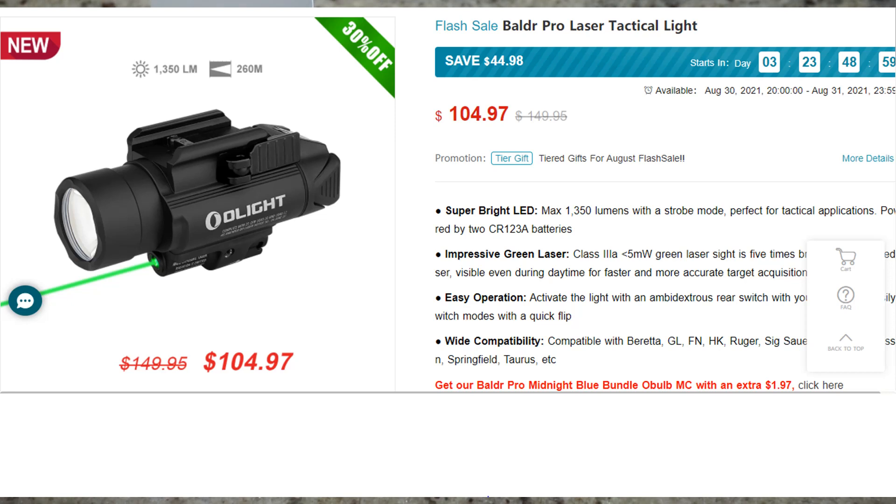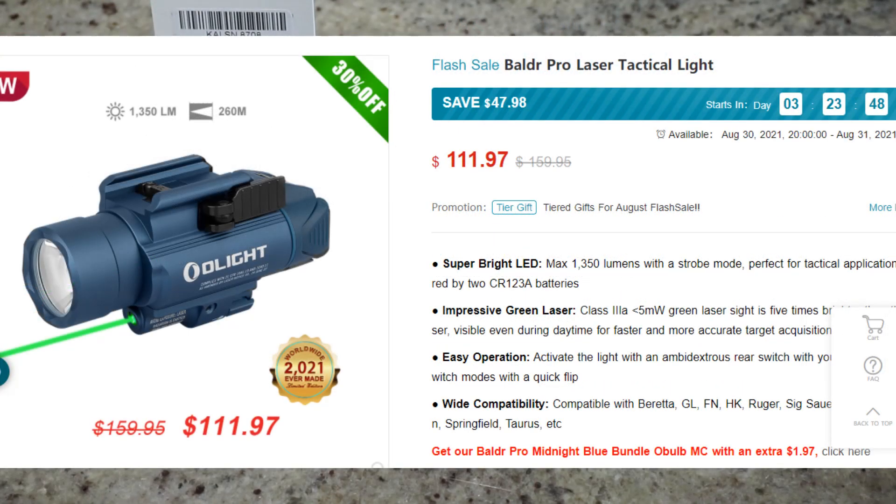It has an impressive green laser — less than 5 milliwatt — which is five times brighter than red, according to Olight, and it makes the laser visible even during daylight. We'll definitely check that out on a bright sunny day and see how well the laser works. It's compatible with Glock, FN, HK, Ruger, Sig Sauer, Smith & Wesson, Springfield, Taurus, etc. And it's offered in matte black or midnight blue.